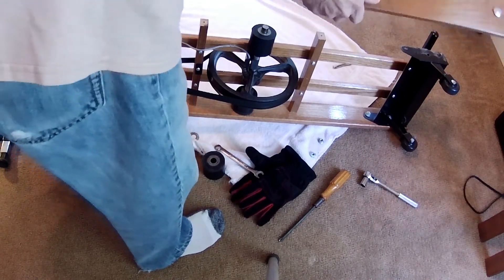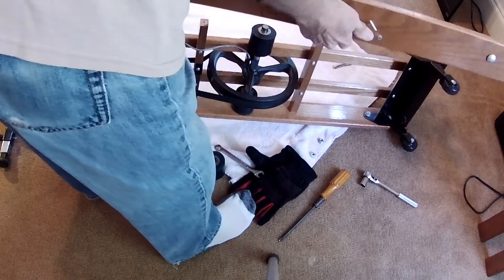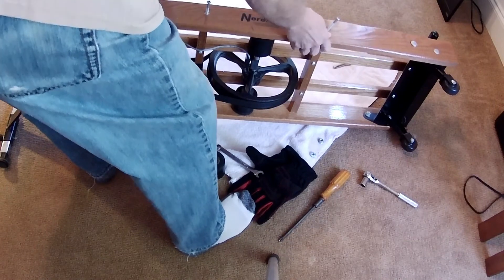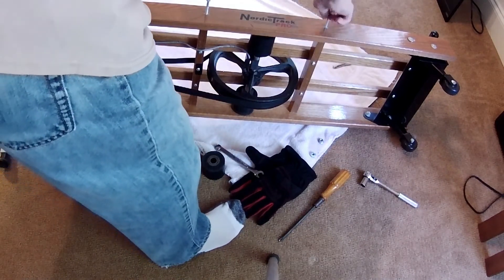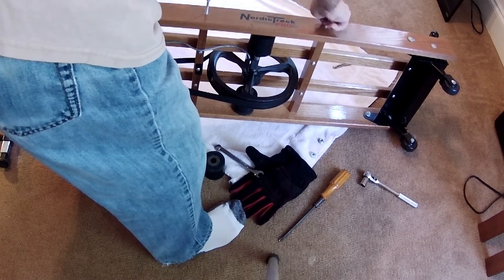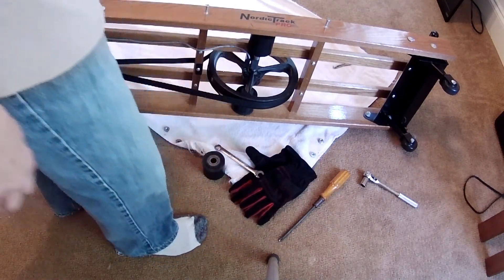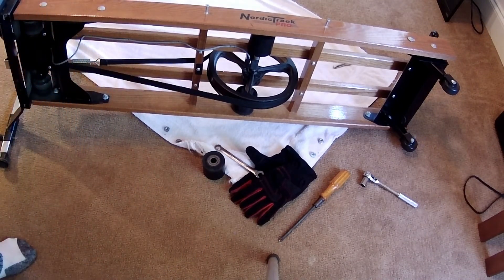So, reassembly time. Dropped the washer — did you see that? Yes, you did. I'll make sure that everything that came off goes back on. Slowly kind of juggle it around until all the pieces are in the right place — just like that. Start to tighten up the screws a little bit, and then we'll just do the reverse of what we did when we took it apart.